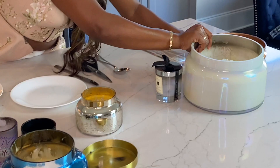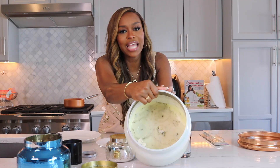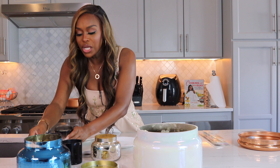This is a five-wick candle. As you can see, we still have so much oil and wax here — a lot that we can do with this. This is really, really easy. You can do this at home with things that are right in your kitchen.